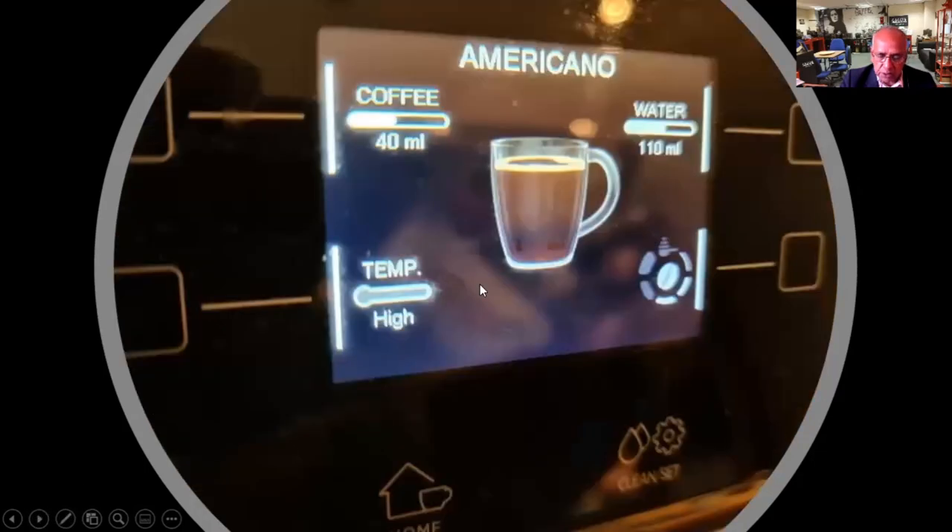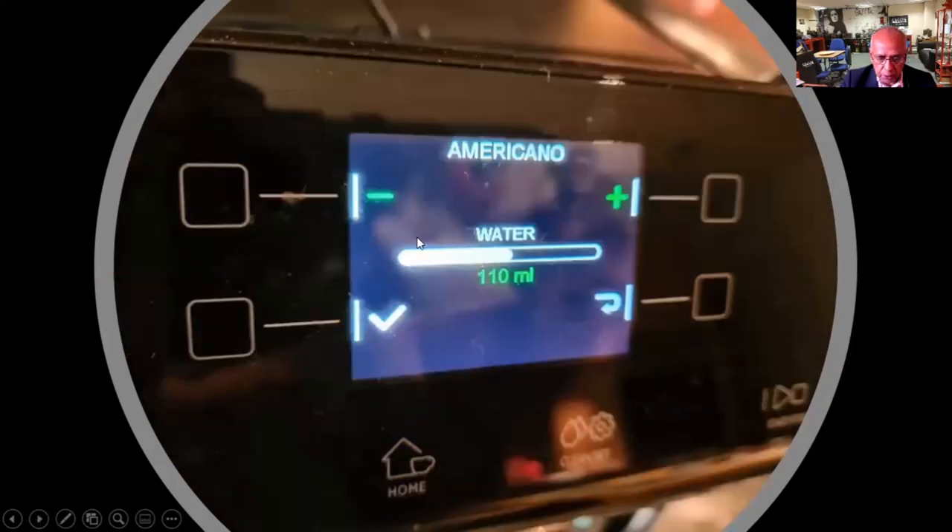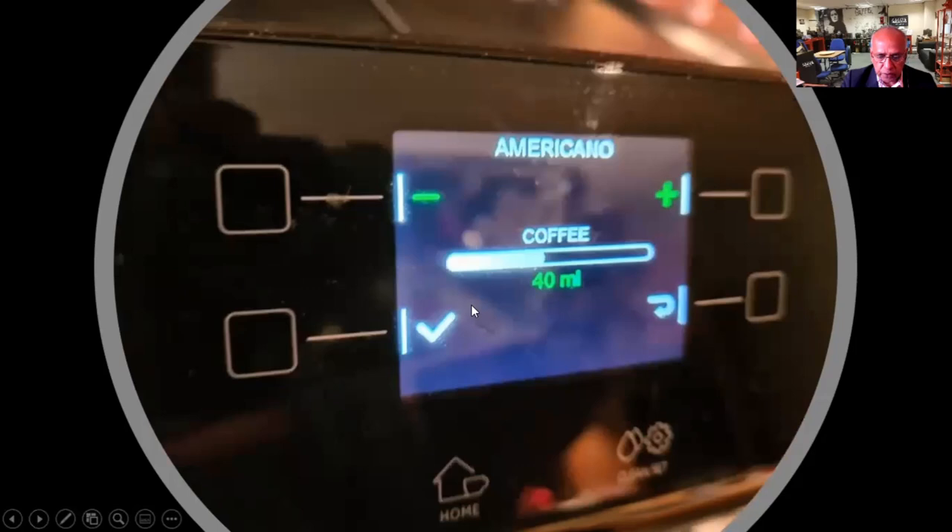The good thing about this machine is that you have got the americano function on the touch of a button, which allows you to add water through the coffee as well as water separately. So when a coffee is made, it stops, goes back to normal, and then it dispenses more water through the coffee. You have got the sub-menu where you can increase the amount of water you want, or increase the water that goes through the coffee.